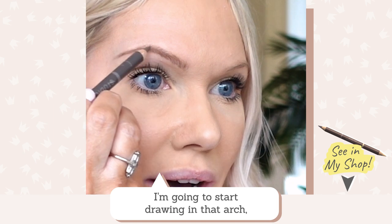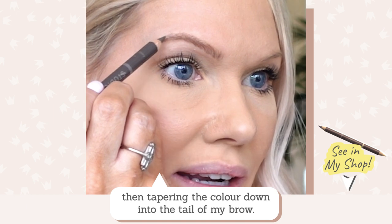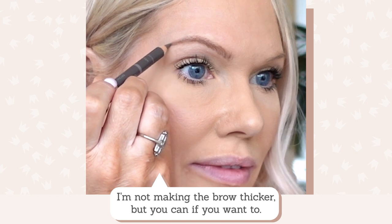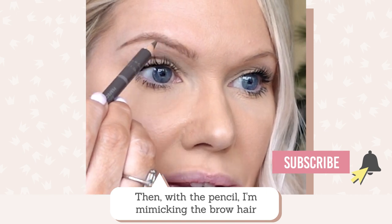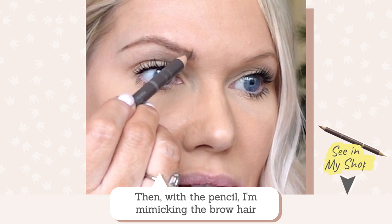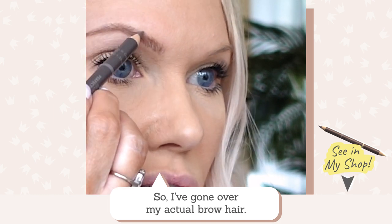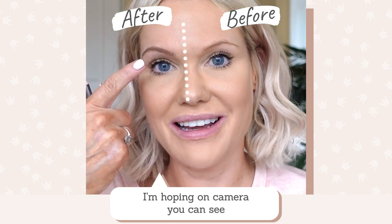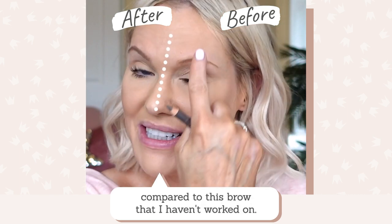I'm going to start drawing that arch, making it a little bit higher than it already is, then tapering that colour down into the tail of my brow. I'm not making the brow thicker unless you want to. With the pencil I'm mimicking the hair growth into the brow hair at the start of my brow, just to blend in where I've taken the arch higher. I've actually gone over my actual brow here.